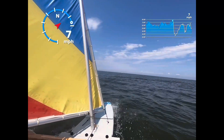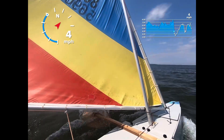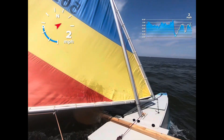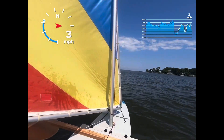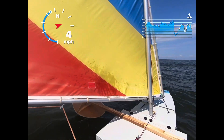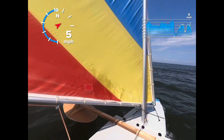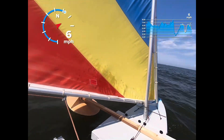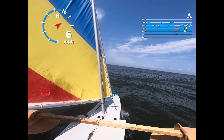Okay, here we go. Yeah, I recovered. I didn't even have my hand on the line — that was crazy. All right, let's try that again. I don't even know what happened, but I'm going to skip back because I'm going downwind.